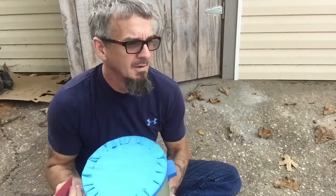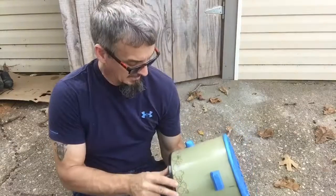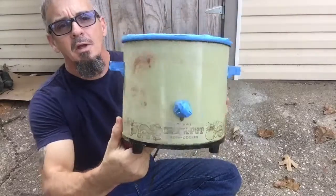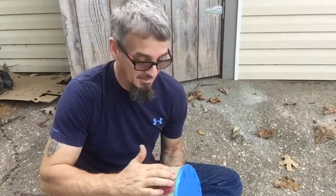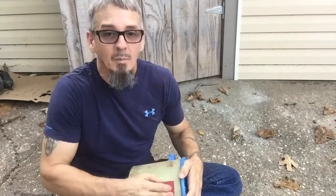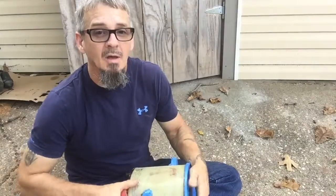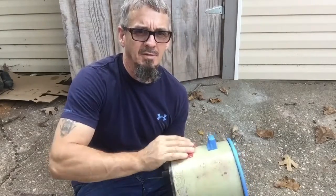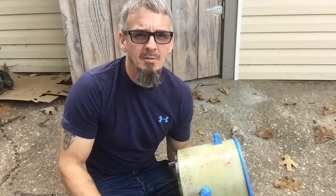I should have been videoing a while ago but I wasn't. My wife suggested maybe I do it. What I got here is an old Rival crockpot slow cooker. You can see I got it taped off, which means I'm sanding, which means I'm probably going to paint something. I'm just gonna do some light sanding on here, scuff things up and everything like that. I'll get back with you in a few — I don't know what color I want to paint it but we'll figure something out.